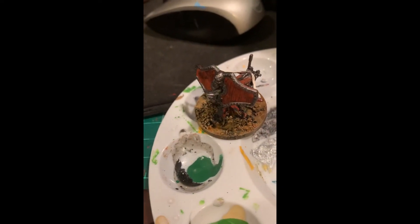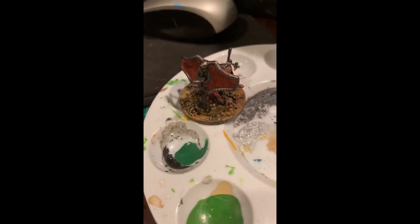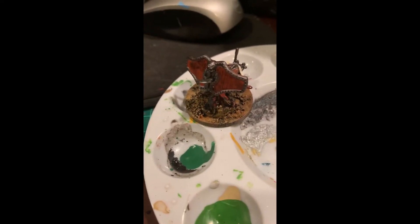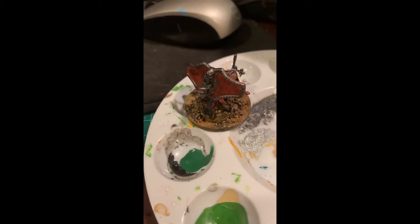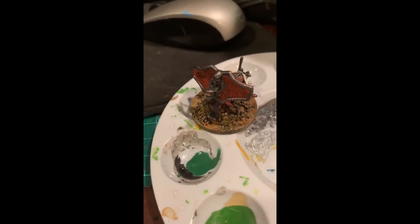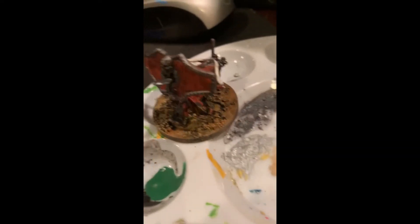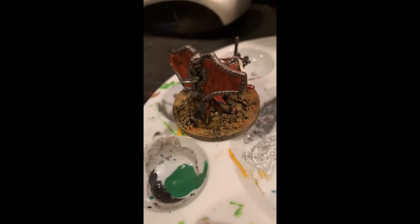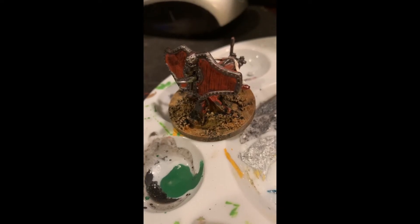Shockingly, this looks great. I went to bed last night thinking this is going to be crap in the morning, but it's not - it actually works really well. The black paint dried and fixed the coffee ground powder to the base really nicely. I think the problem I was having last night was that the mixture was too much on the grounds side and probably needed to be a little wetter.